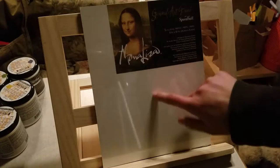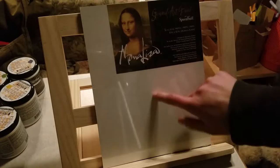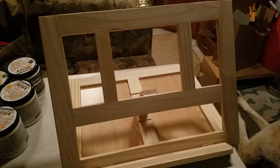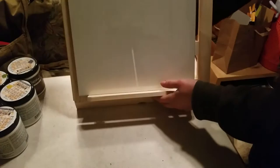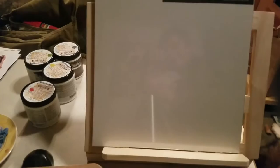Here's an eight by ten Mona Lisa gessoed artboard — put that on there, that makes sense, that's doable. Let's kick it up a notch: here's an eleven by fourteen. It still feels pretty sturdy, which is nice. It sticks out a little bit but it's not that bad — still feels pretty good.